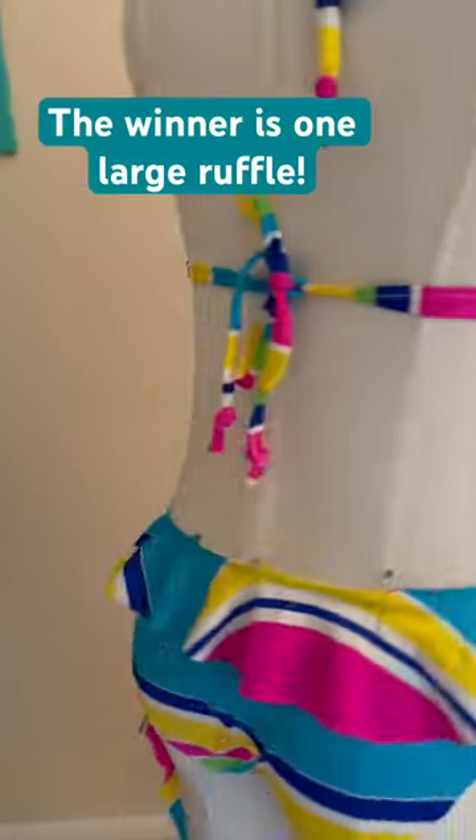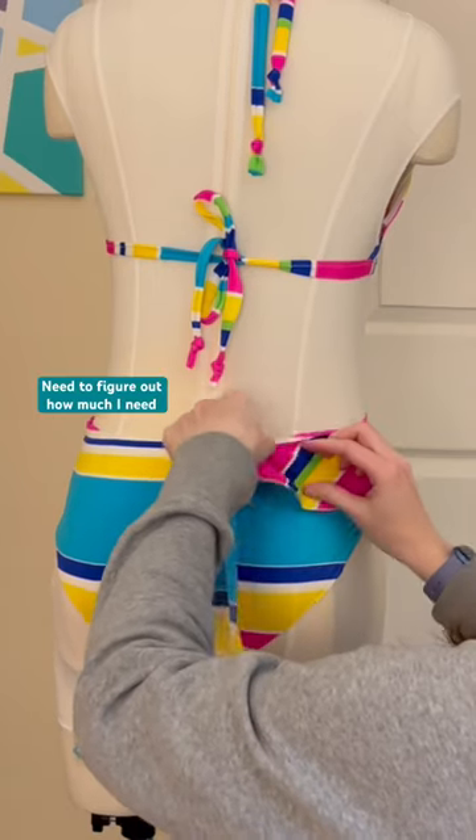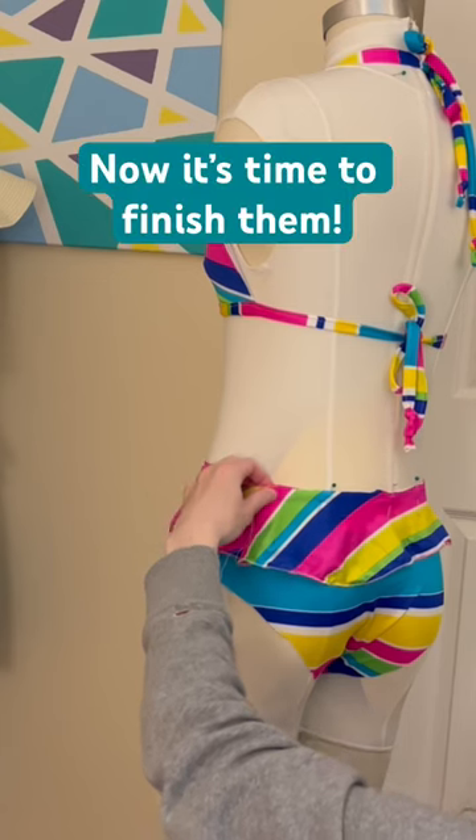The winner of the video yesterday was to have the ruffles go all the way to the bottom of the swimsuit, so I needed to finish it. I did a 3-thread rolled hem, turned out so nicely, and now it's just time to add it to the bottom of my swimsuit. Everything's turning out so well with it — I love how it looks.